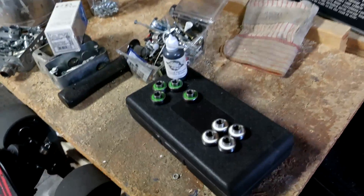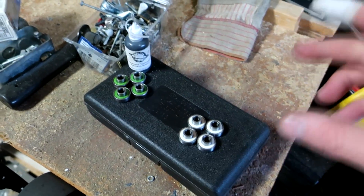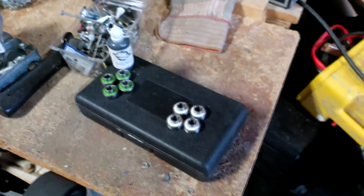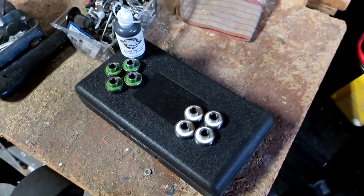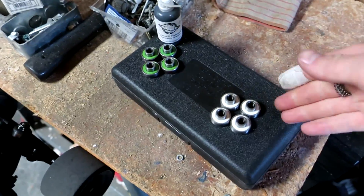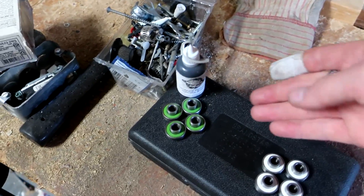I've got two different types of bearings here. These white ones are Zealous ceramic bearings, brand new, with a high-performance skate oil that has friction modifiers — super low friction compounds that coat the metal and give it a really low coefficient of friction. And I've got these, which are about three-year-old Zealous bearings as well.